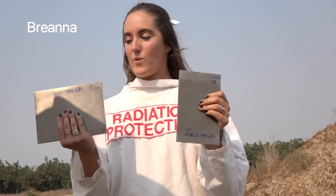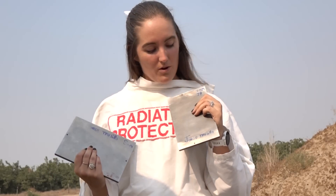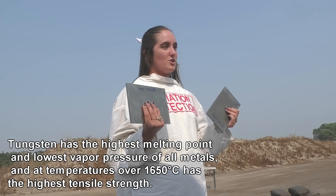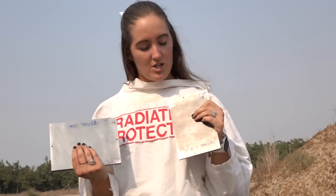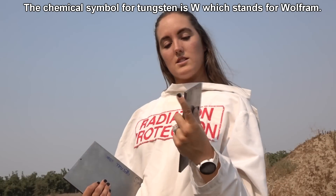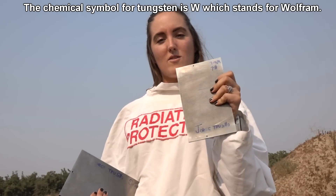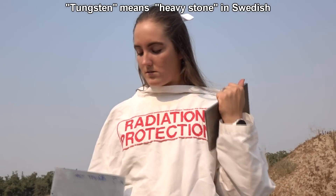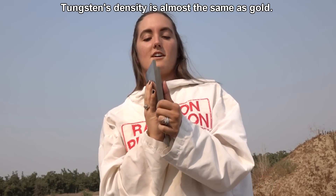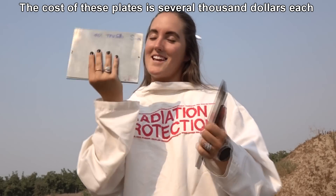Welcome back, Telflater folks. We've got some tungsten radiation shields here sent in by Jorge Trujillo, and we're going to see what different types of ammo do to them, if anything even happens to our radiation shields at all. This radiation shield is 7mm thick and it weighs 7 pounds — perfect for those bicep curls. And this one is 8mm thick and it weighs 10 pounds.